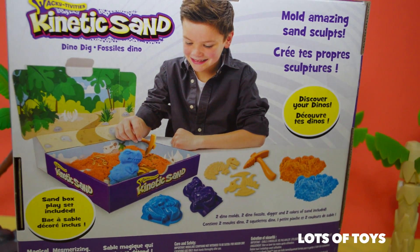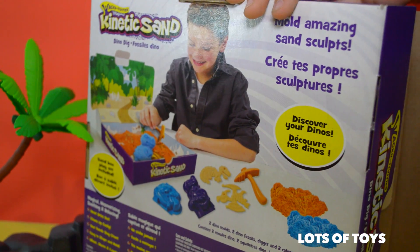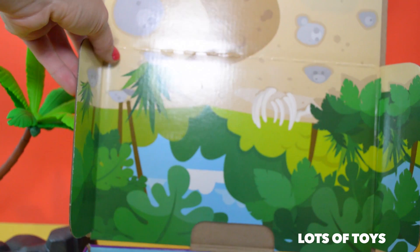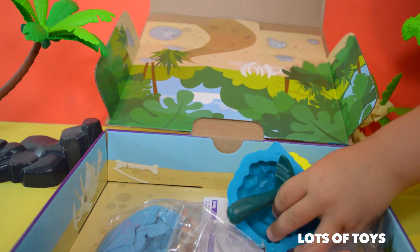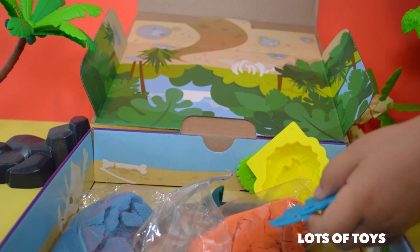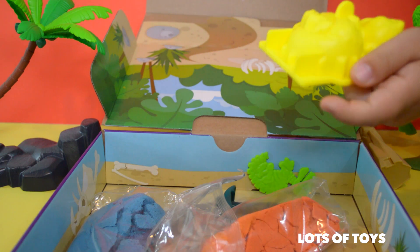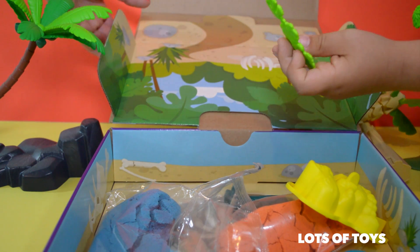Let's open it up and see what we get inside. This is what we get — we get the tray, and we also get the sand right here. And here we have the mold. We have a dinosaur here, a dinosaur here, a dinosaur here, and a dinosaur here.